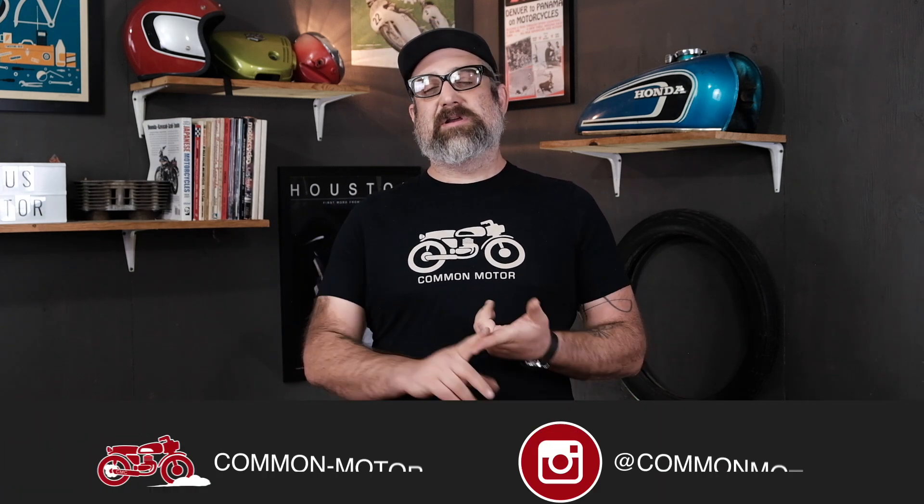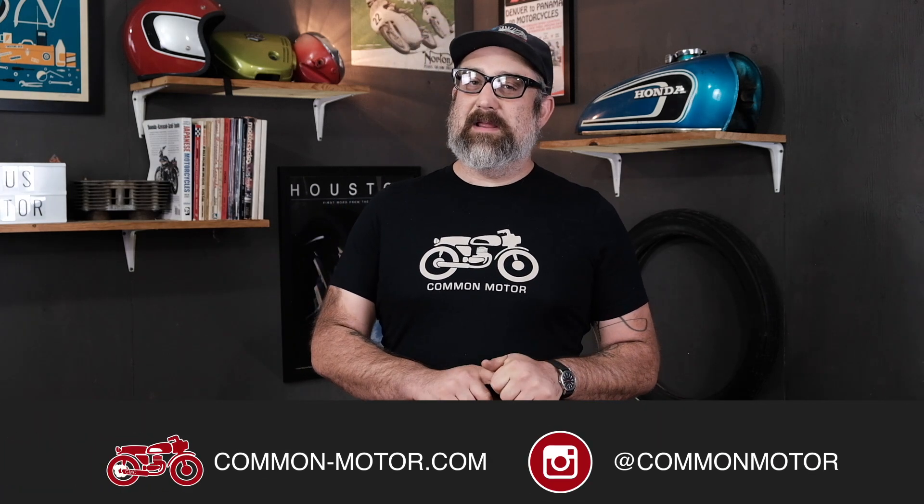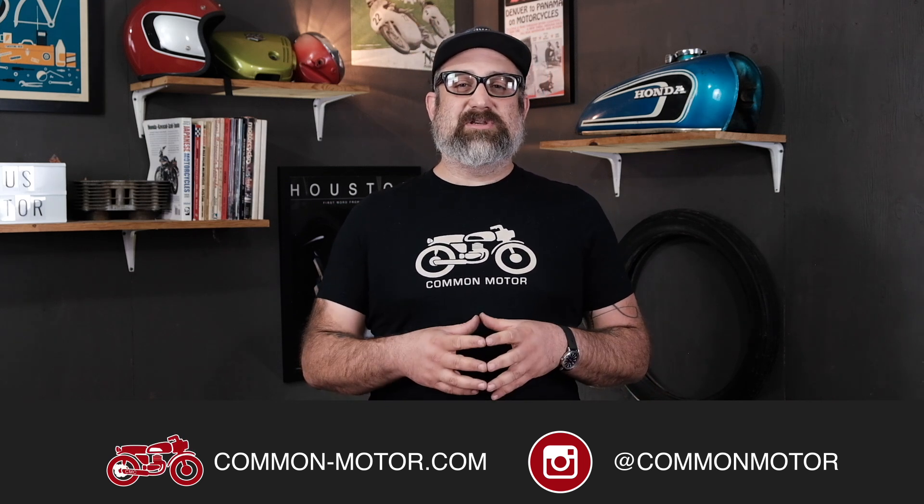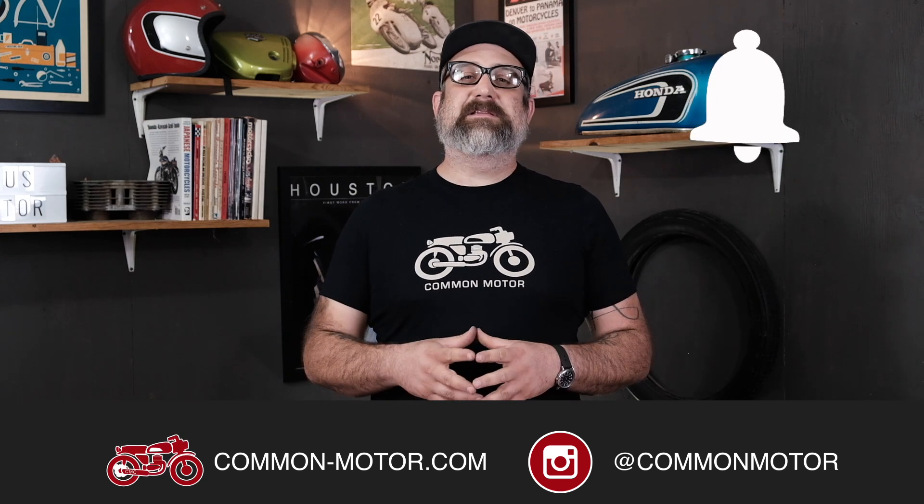This has been Brendan with Common Motor, common-motor.com. Make sure you like and follow us on Facebook and Instagram, subscribe to our newsletter via our website, subscribe to this YouTube channel, ring the bell, and we will see you next time.